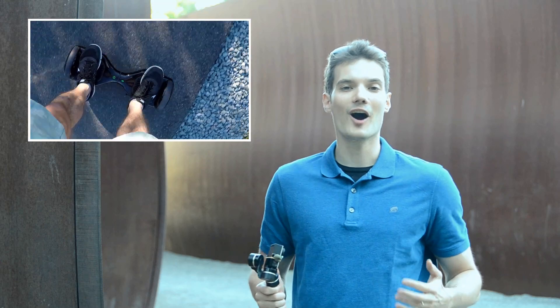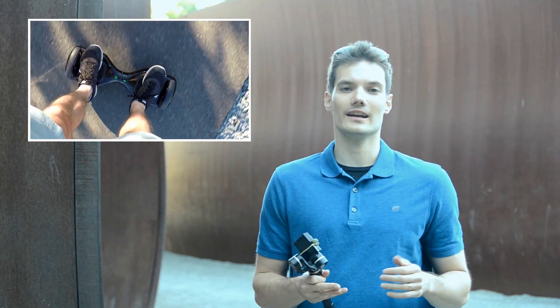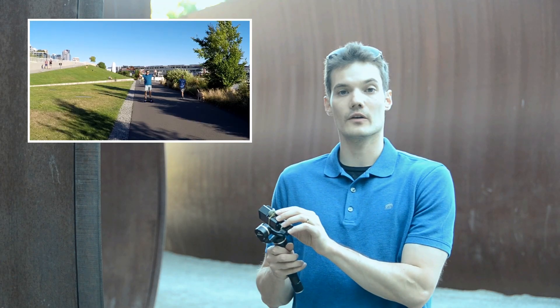It does a nice job. I actually have some sample video where I'm riding a hoverboard, and I'll demonstrate how just by covering the microphone with some foam, you could actually cut a considerable amount of the wind noise out of the video. Let's go see what it looks like.